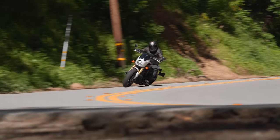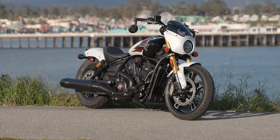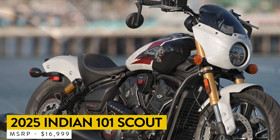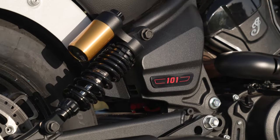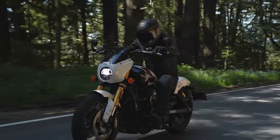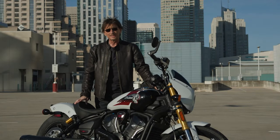Then we've got the top-of-the-line Scout — the 101 Scout, resurrecting a famous name from Indian's past. The 101 Scout back in the day was revered for being a light, good-handling bike — maybe the best-handling bike of its day. Now that name gets resurrected for the 2025 model year.